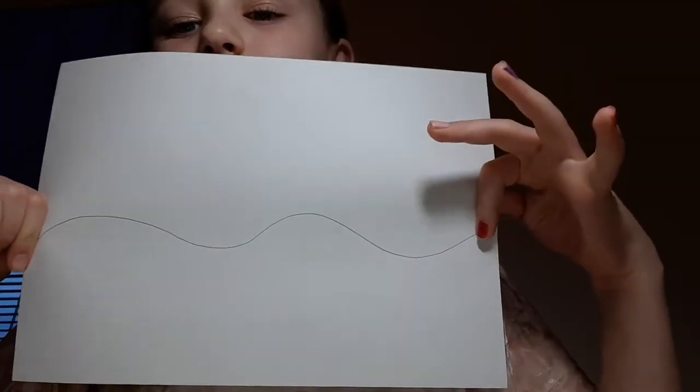First of all, take your pencil out and then make, like, hills like this. Then here comes the sun rays, and this is what I've been telling you — people are making mistakes with this. So I'm going to show you what the mistake is. It might not be perfect.